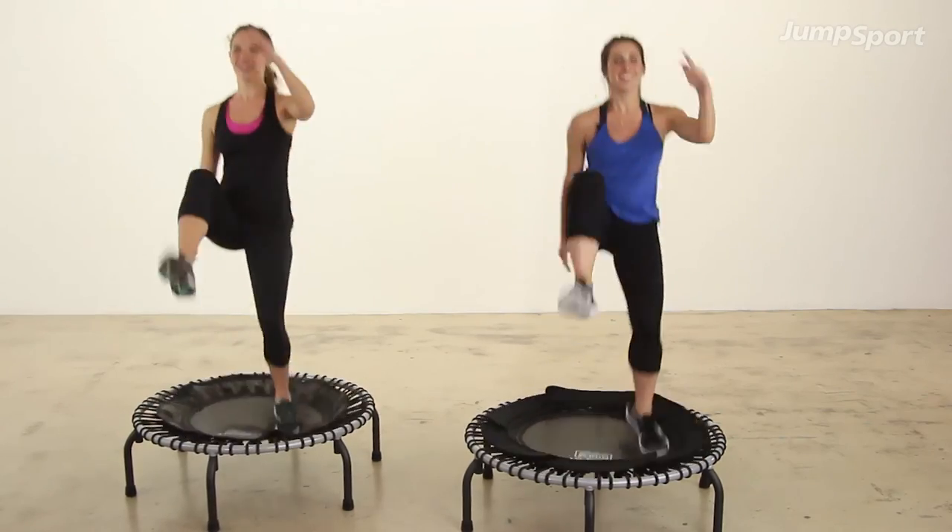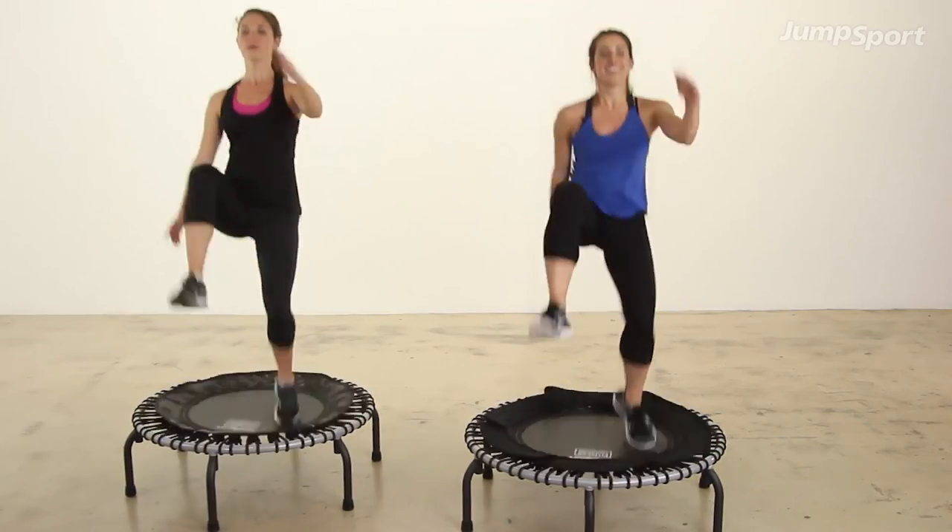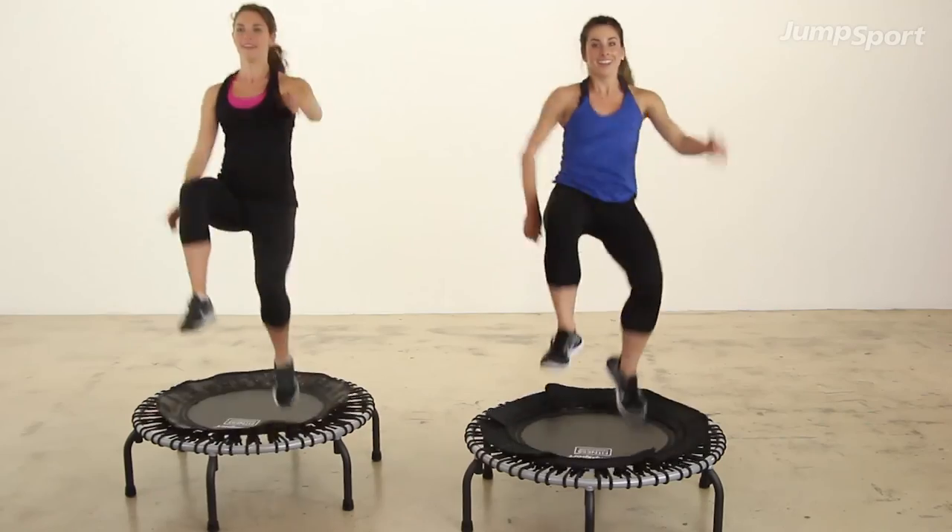Now run — use those arms. You have eight more runs, then you go into your sprint. Let's go.